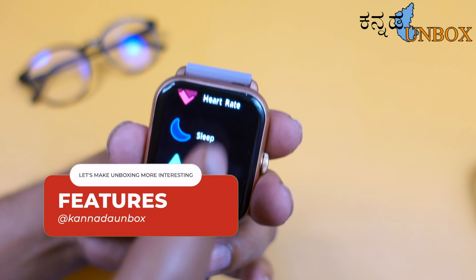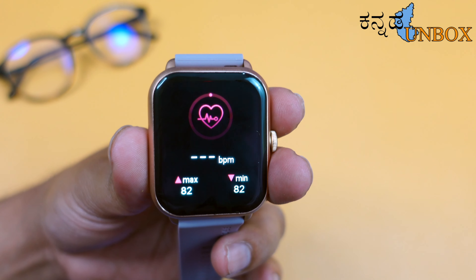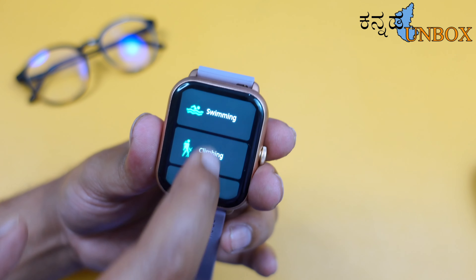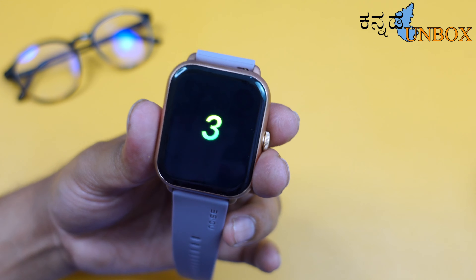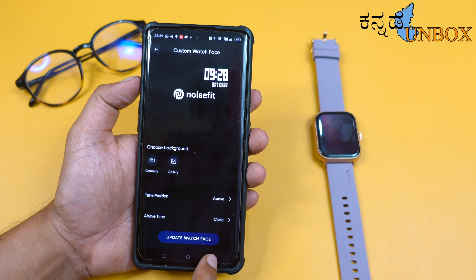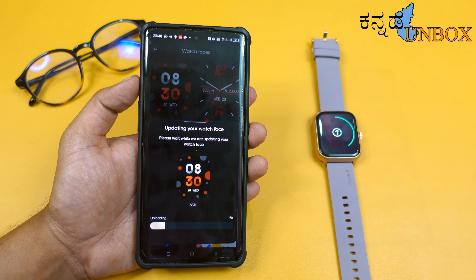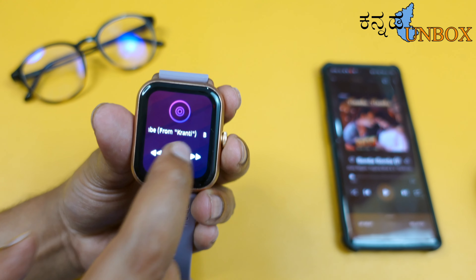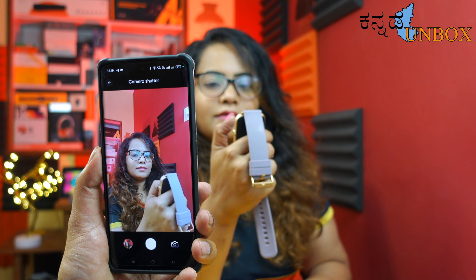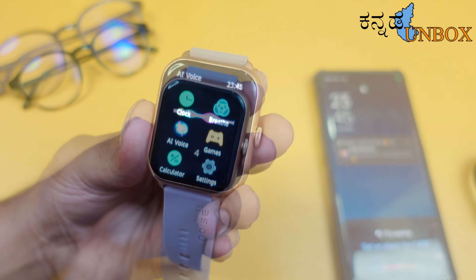Noise ColorFit Icon 3 features include heart rate monitoring, sleep tracking, and blood oxygen level monitoring. We have 100 plus sports modes. There are 150 plus watch faces and a favorite watch face option, and the smartwatch is easy to upgrade. We can control music — play, pause, next song — use a camera shutter, operate the AI voice assistant, and also add games.